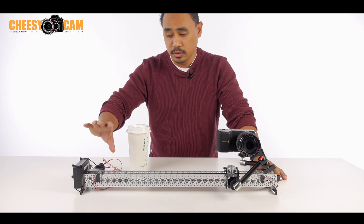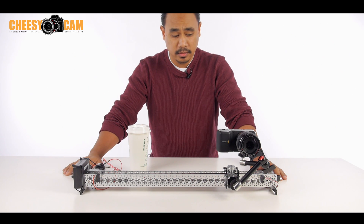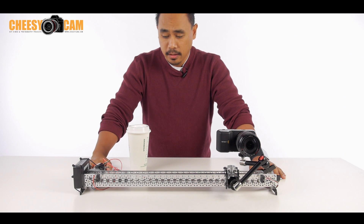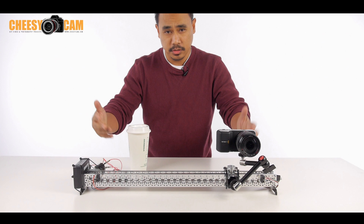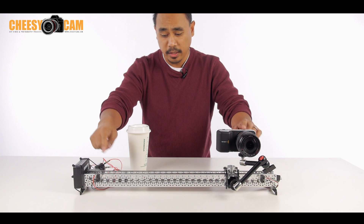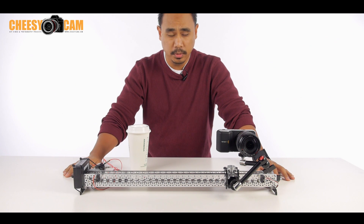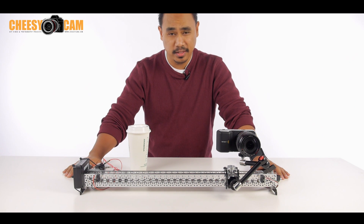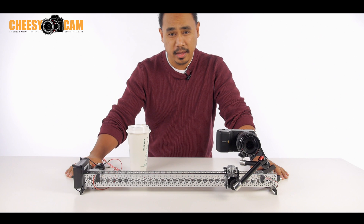I'm just using the Servo City slider that was sent to me here, and you can see I have the pocket cinema camera set up. But again, with the circuit — two micro switches and a relay — it could really be applied to just about anything, and I mean anything. So it's not limited to just a slider.